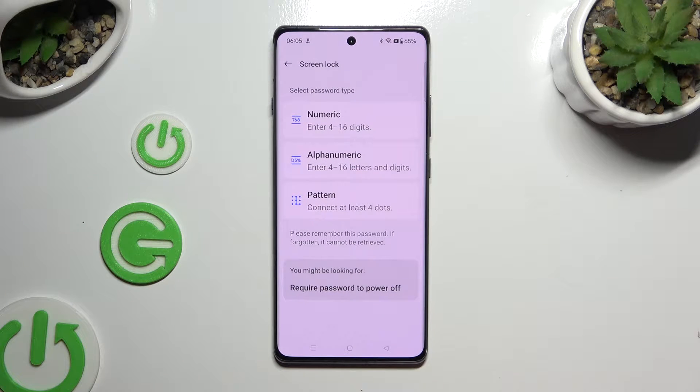Tap on one of those lock-in methods to select the best one — numeric, alphanumeric, or pattern.